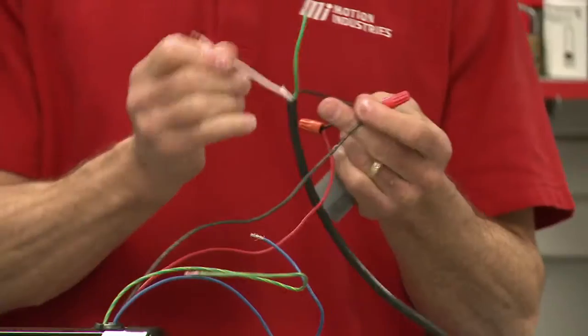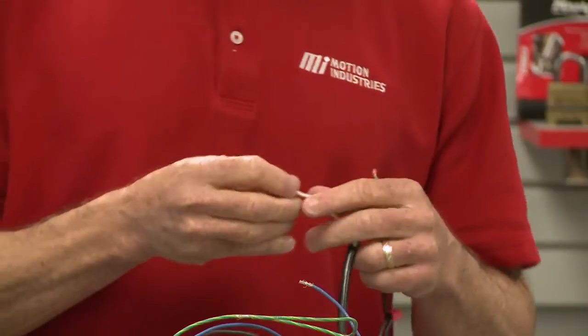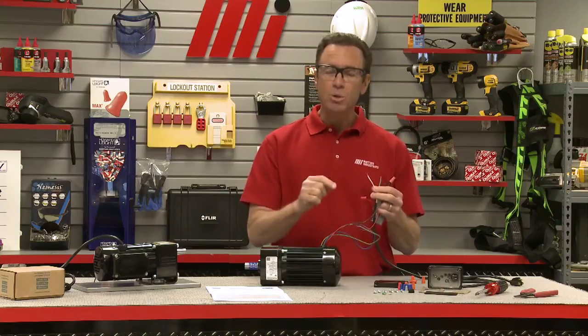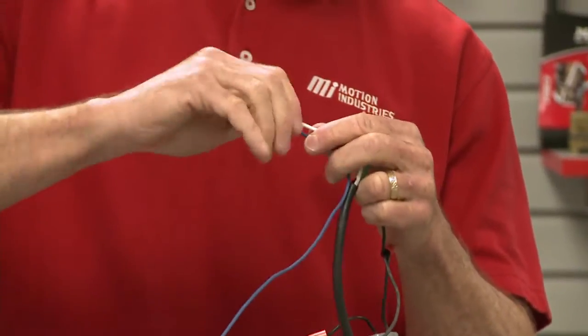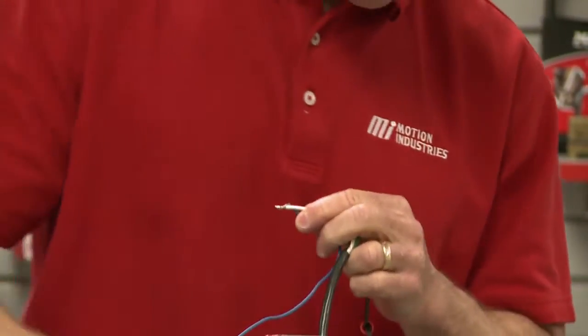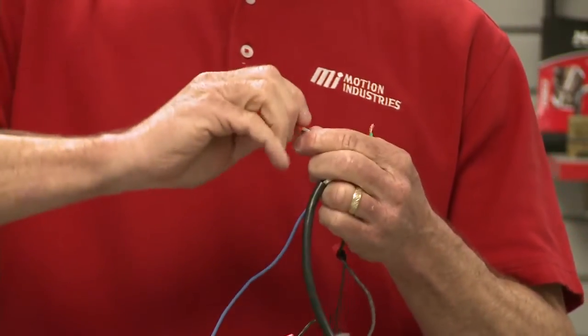Next, you want to connect the other side of the AC line — the neutral coming from the power cord — to the blue motor lead. Here is our blue motor lead. I'm going to connect these two right here. Good to go.